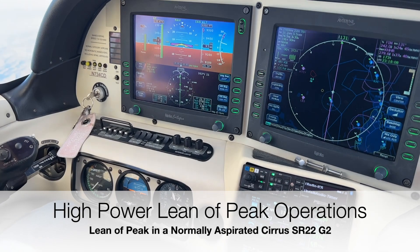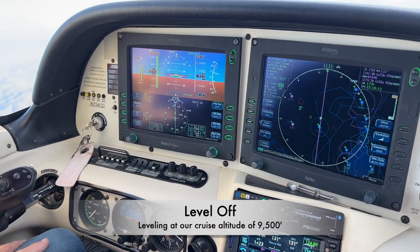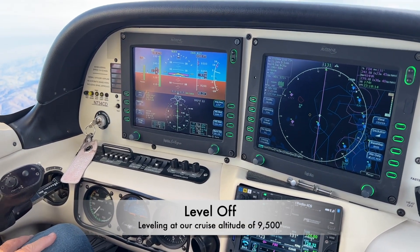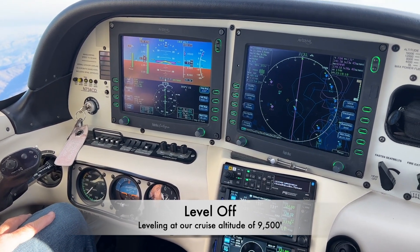In this video, we're going to demonstrate high-power lean-to-peak operations in a Cirrus SR-22 normally aspirated airplane. We'll begin by leveling off at our target altitude for cruise, which is 9,500 feet.